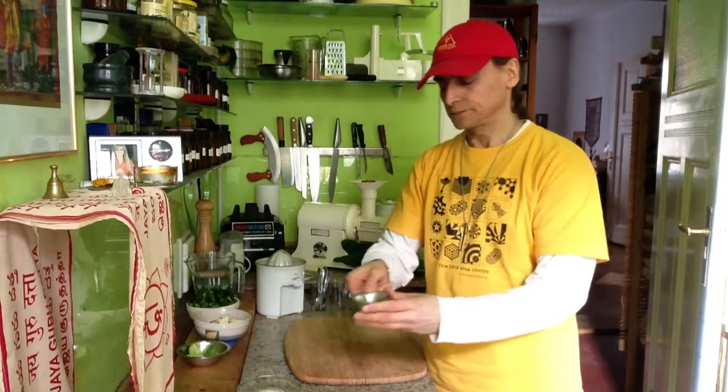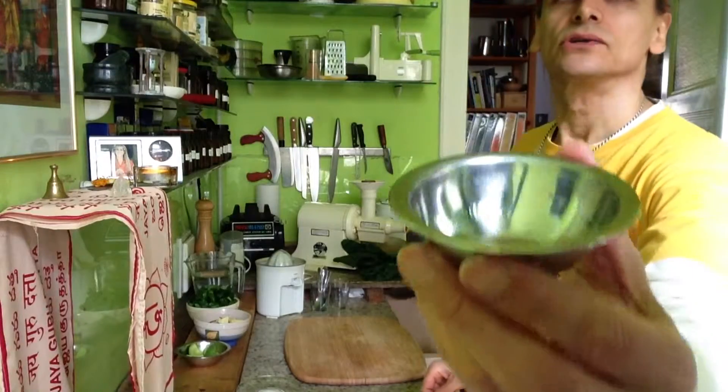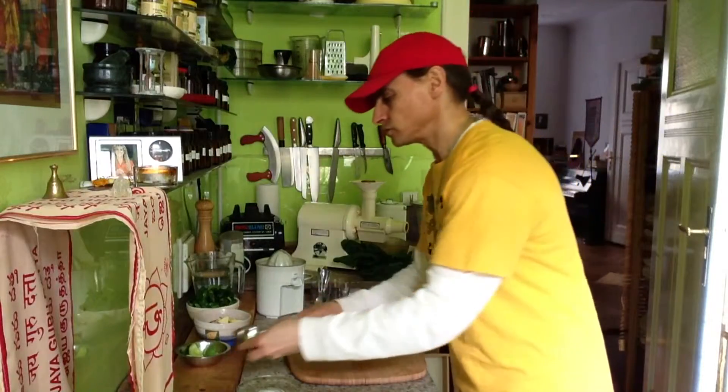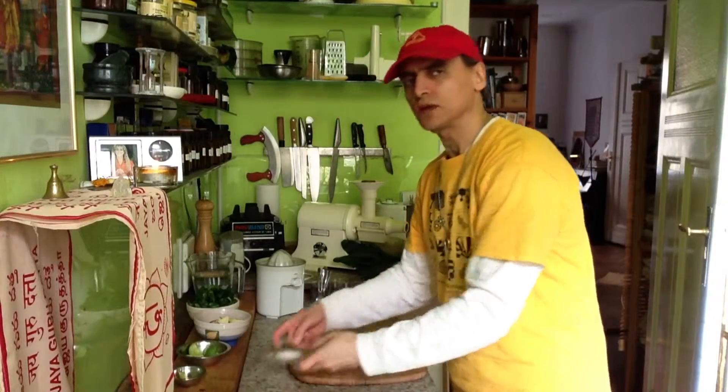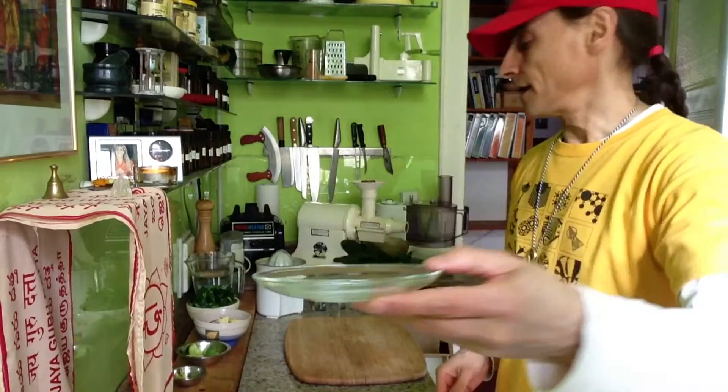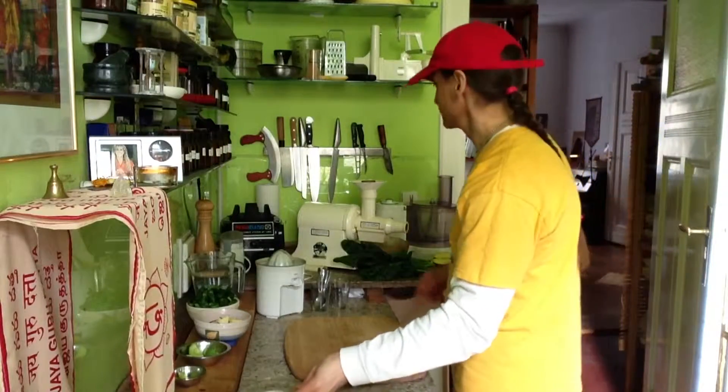Some lemon juice — just a little bit, a teaspoon or two, not too much. For the spinach, I have to digest. And I have a dash of salt. And this will be my fresh spinach soup.